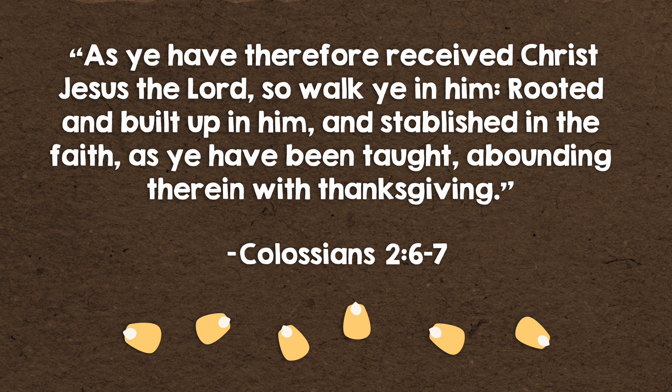As ye have therefore received Christ Jesus the Lord, so walk ye in him. Rooted and built up in him, and established in the faith, as ye have been taught, abounding therein with thanksgiving.